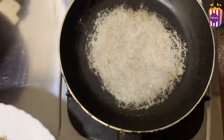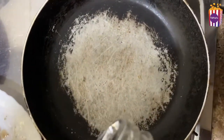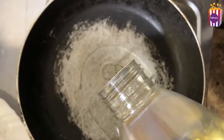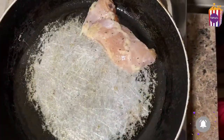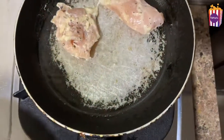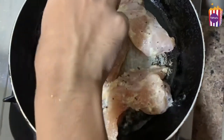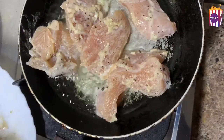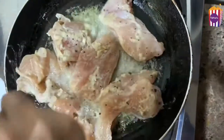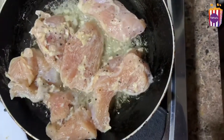Let's fry the chicken. We have a pan. Add 2 to 3 tablespoons of oil and fry it. When we fry the corn flour-coated chicken, it becomes crispy.